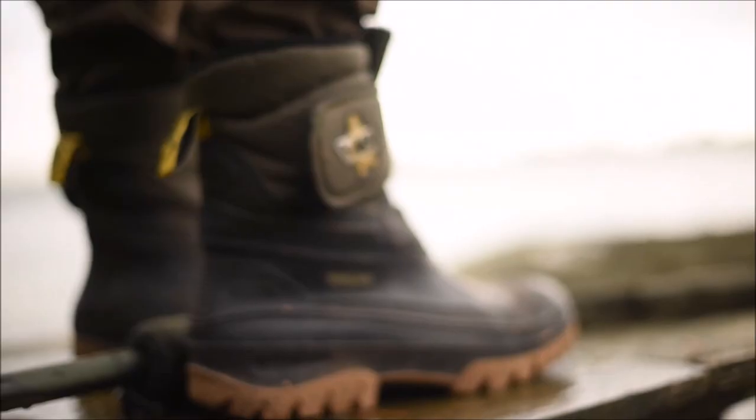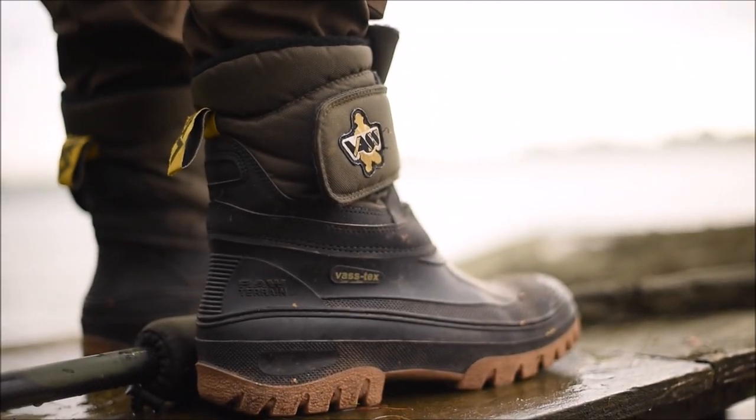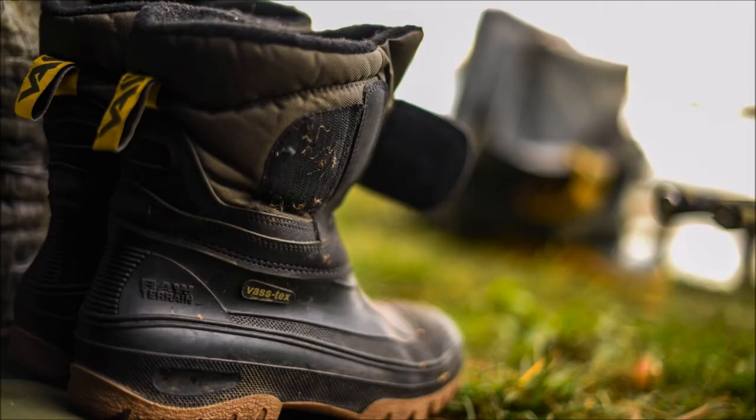These boots are waterproof up to halfway, so you can stand at the edge of the lake, which is absolutely perfect. The beauty of them for me is I leave them in the doorway — due to no laces or anything, if I get a take I can literally jump straight in the boot, don't even need to do up the velcro, and I can get to the fish.